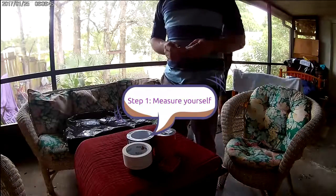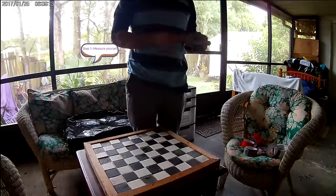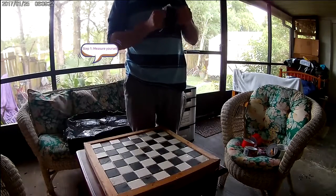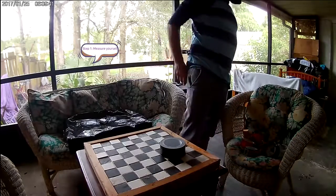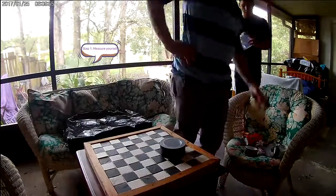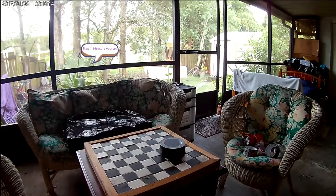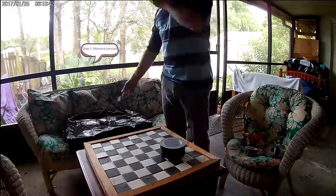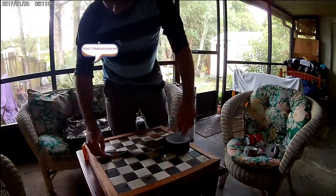First thing to do is to measure yourself. You know your waist size, or at least I hope you do. It is directly translated into the inches from one button to the other button around your back, so around your waist. You also need to measure where your knee is. If you want above the knee, measure to where the shorts would fall above your knee. If you want below your knee, measure to where your shorts would fall below your knee. That's the length of your pants.